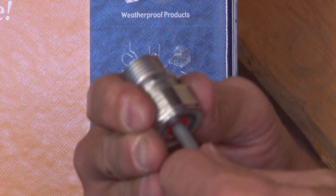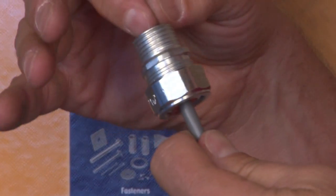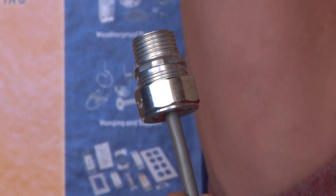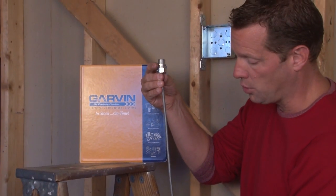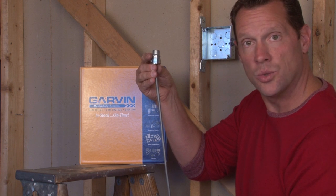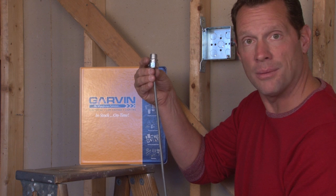Simply install the power cord all the way through the connector so the inner conductors can be terminated inside the box overhead. Tighten the gland onto the power cord, and the power cord can then be dropped as far down as you need it to where the appliances or retail setting is down below.